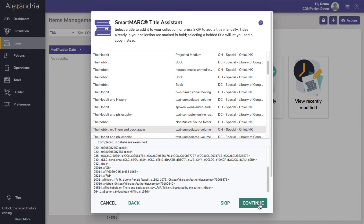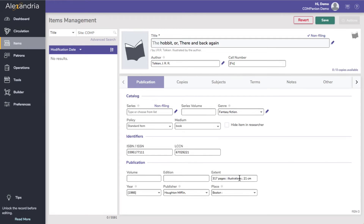Go through the tabs on the record and make any changes you'd like, such as updating the call number, policy, adding subjects, and so on. Now that your title information is up to date, click Save at the top right corner.